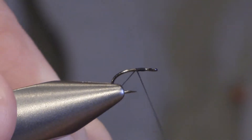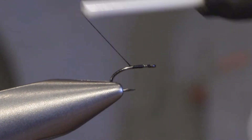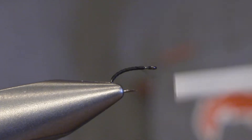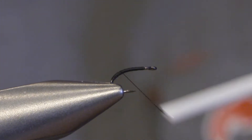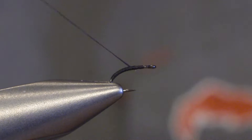Set the thread and tie it down in the band to make the abdomen of the fly. This fly is supposed to hang in the surface with the abdomen just under the surface.